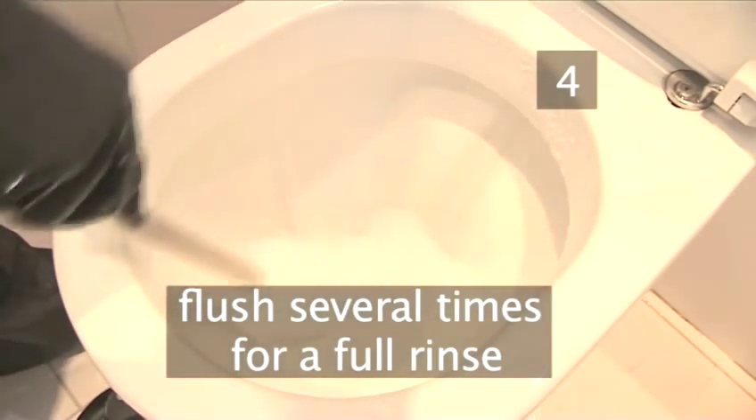Flush the toilet to give the bowl and the brush a rinse. Keep working the brush to remove traces of the cleaning product. You may need to flush it several times for a full rinse.